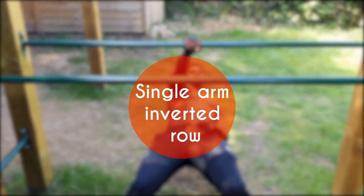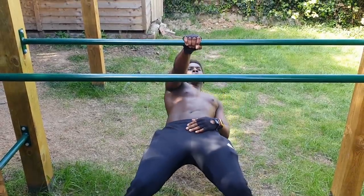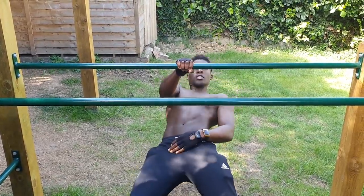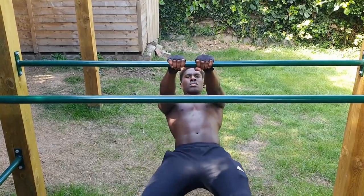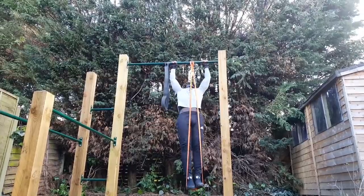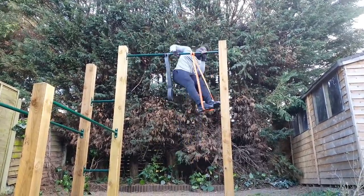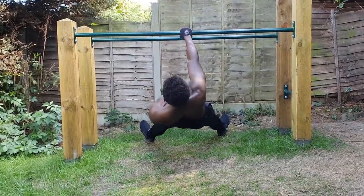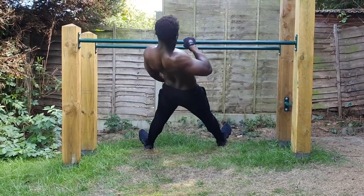On to the next exercise: the single arm inverted row. Having a rounded approach to movement and exploring different pulling directions will only lead to more strength gains. This can be moving from vertical pulling to horizontal, but it can also be as simple as switching the grip on the bar. Why make it a single arm unilateral exercise? Well, if you find yourself wanting to chicken wing when you muscle-up — going over the bar one arm at a time — it's usually because you have one arm that's more dominant. By minimising that imbalance, we can ensure that one arm isn't carrying the brunt of the load.